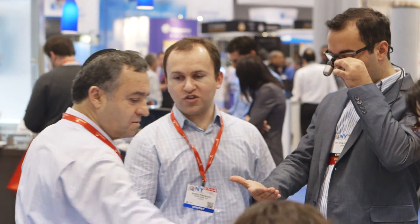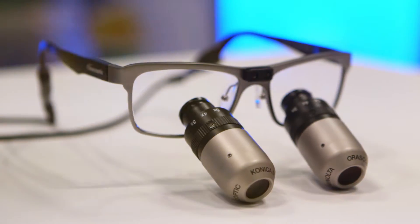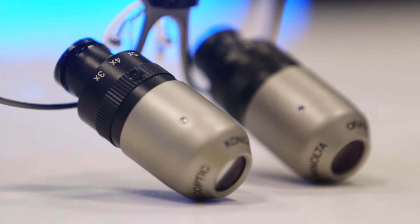We're here at the Greater New York Dental Meeting to see what real people think about the Oroscopic Eye Zoom — the first and only multiple zoom dental loupe.